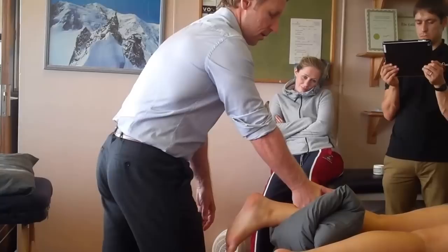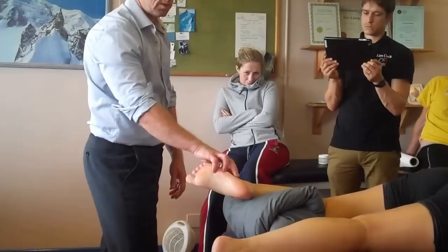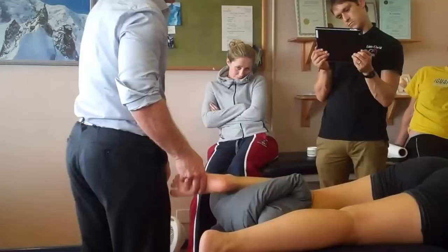Bring your foot up and down. So we can work through. If you want to do a peroneal, you can just literally drift the leg to the side. Just bend that leg a little bit. Pull your foot up — what tendon attaches at the fifth metatarsal base? The peroneal brevis. So peroneal brevis comes around, and then the longus will come around there.